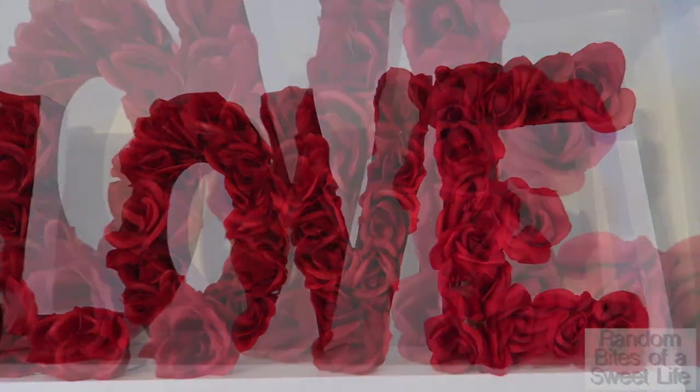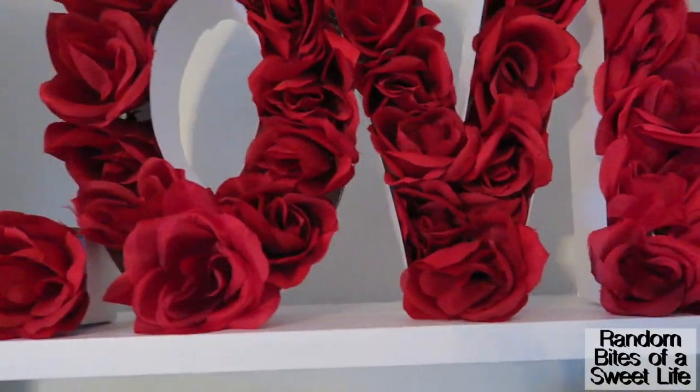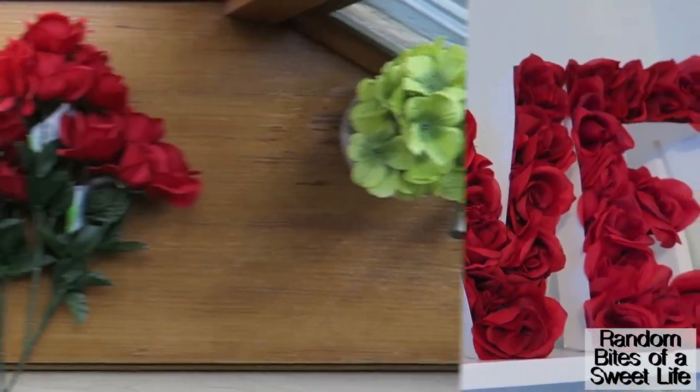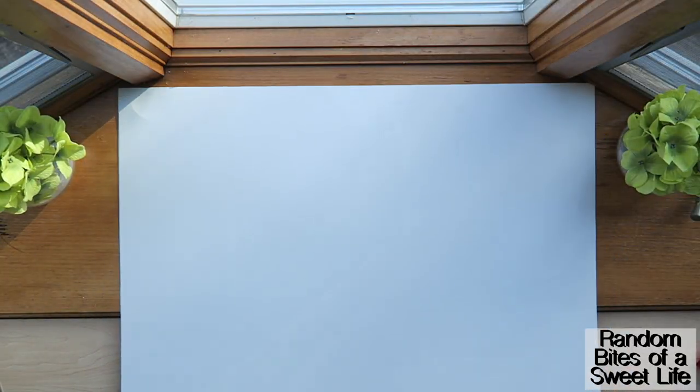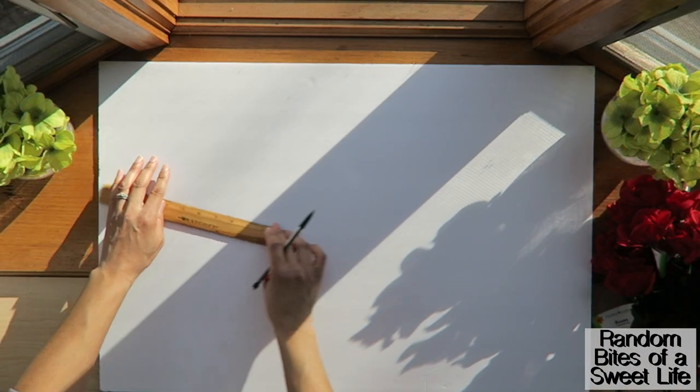Hello everyone and welcome back to another video. Today I'm sharing these floral letter boxes that I made with Dollar Tree products. The supplies you'll need are bouquets of roses, poster board, and a foam board.